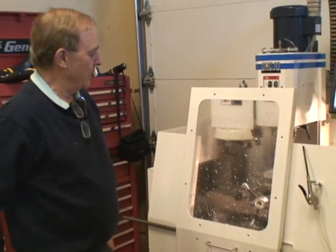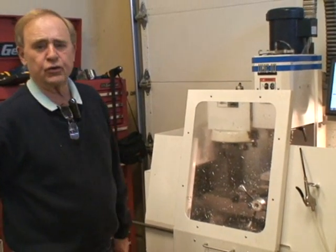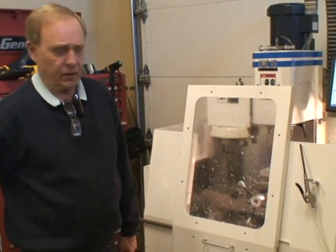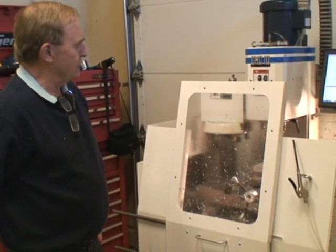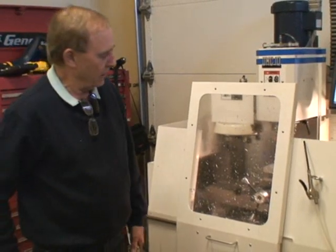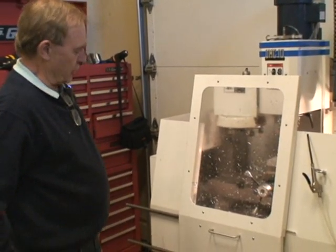This is Dave Ducosin again. Haven't had a machine on YouTube for a while, but I built a scratch-built machine here. I call it the UMC-10, the UMC-10 Upright Machining Center, and it has linear ways.